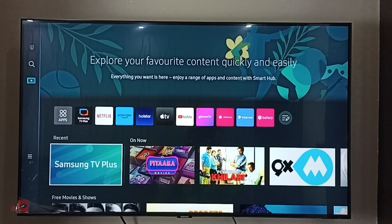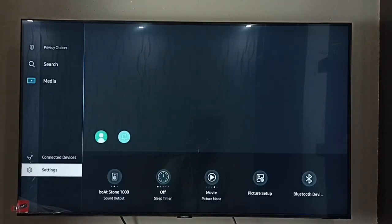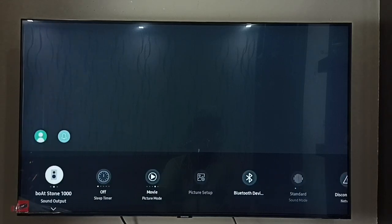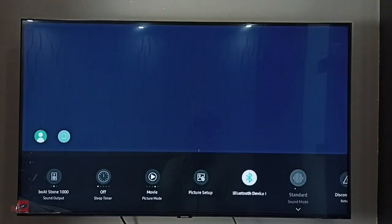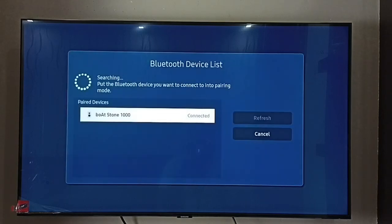If you want to disconnect, again go to Settings, then go to Bluetooth Device List. From this list, select the Bluetooth speaker which you need to disconnect or delete.